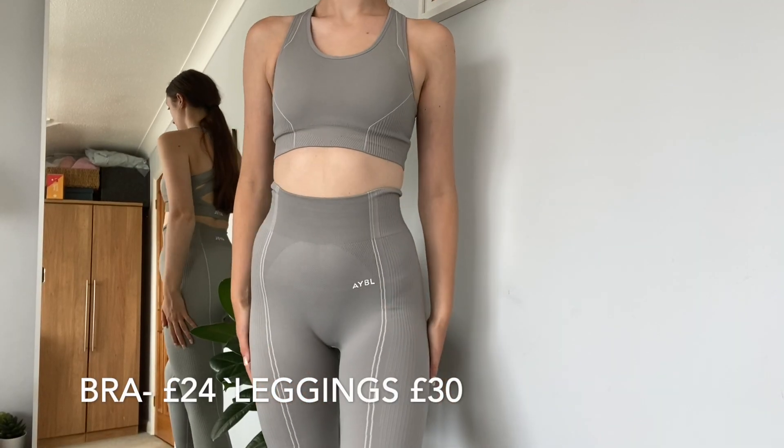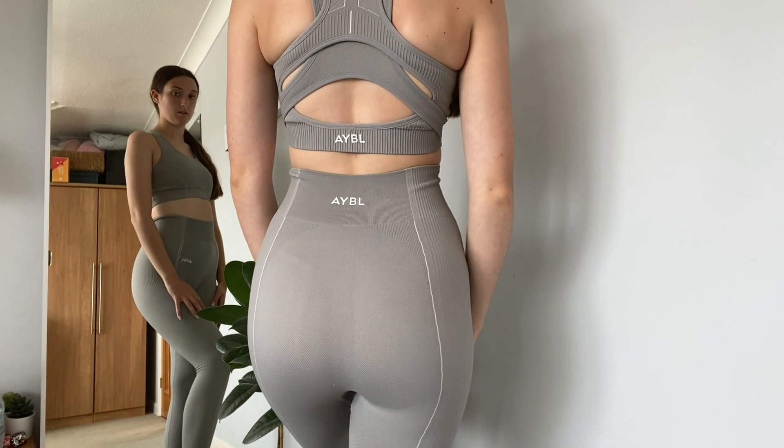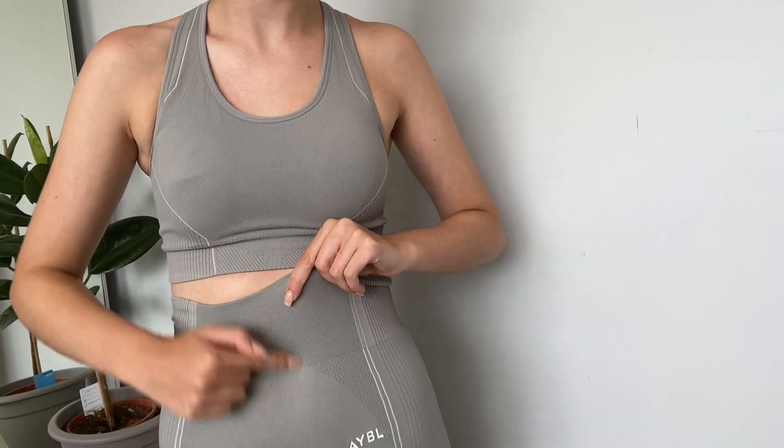Here are the leggings — they've got a ribbed kind of material with white lines down the side, so really flattering. I've got this in gray and also in a teal blue, and I've got the long sleeve top and shorts in that as well. With this collection, it's the most squat proof collection AYBL have come out with, which is perfect for leg day. The material is nice and thick so you aren't going to get too cold — high-waisted, which is always a plus.